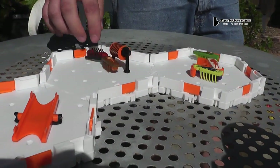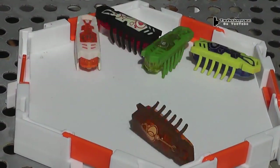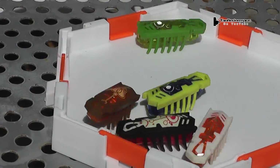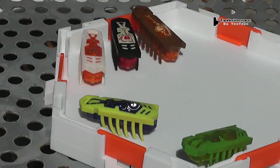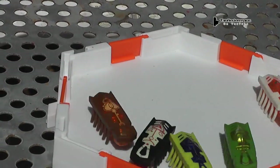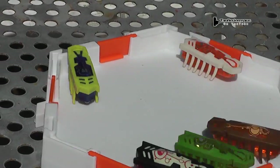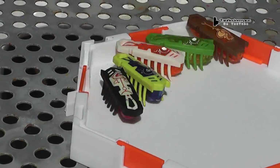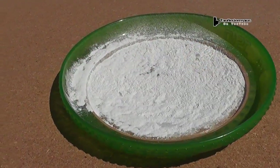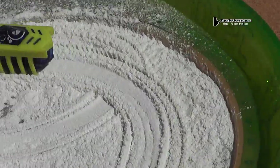It might be like cockroaches or something. Let's see how it does on baby powder. Wow, it likes the baby powder.